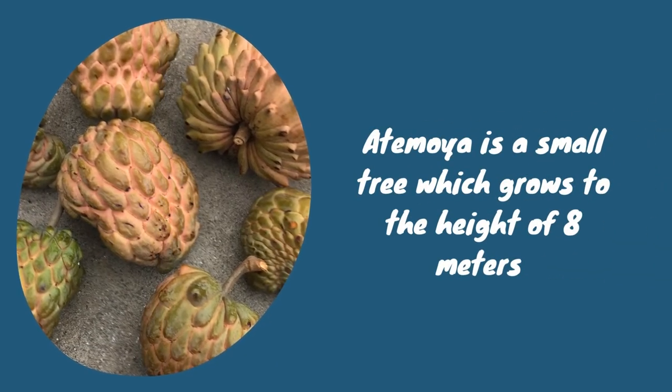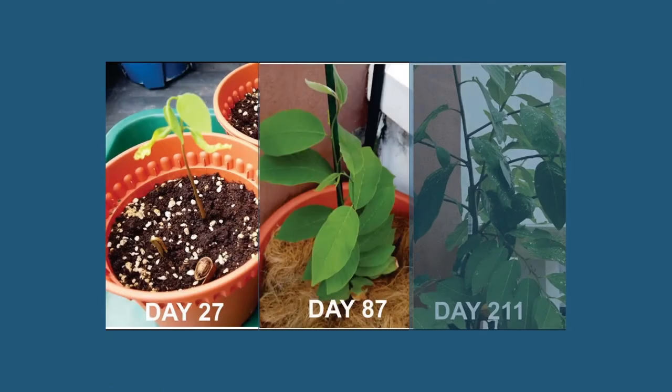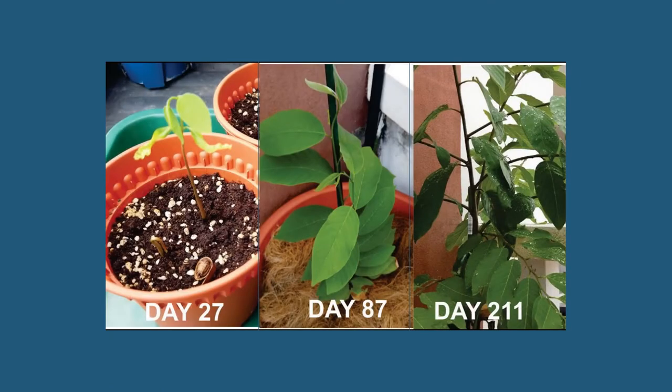Atemoya is a small tree which grows to a height of 8 meters with a short trunk and low-drooping branches. Leaves are alternate, deciduous, leathery, elliptical, and slightly pubescent, measuring 15 centimeters long.